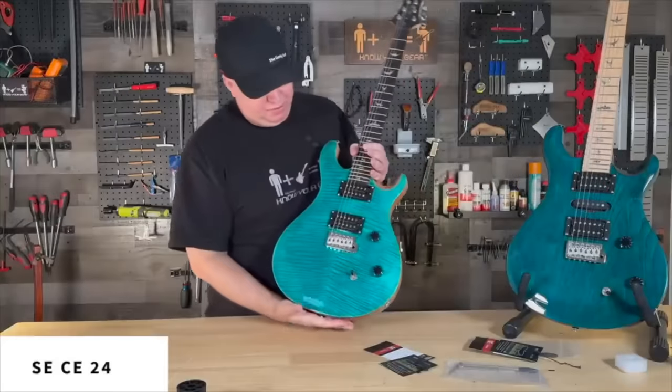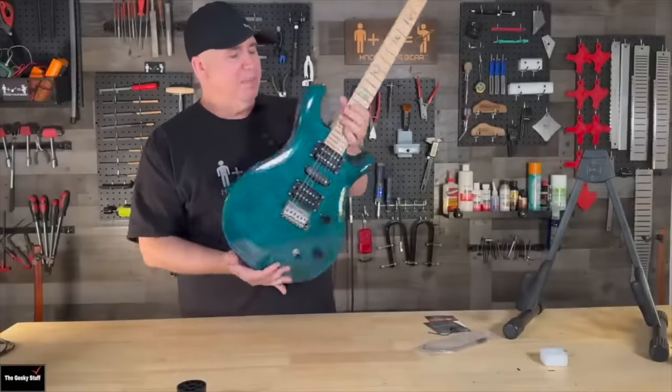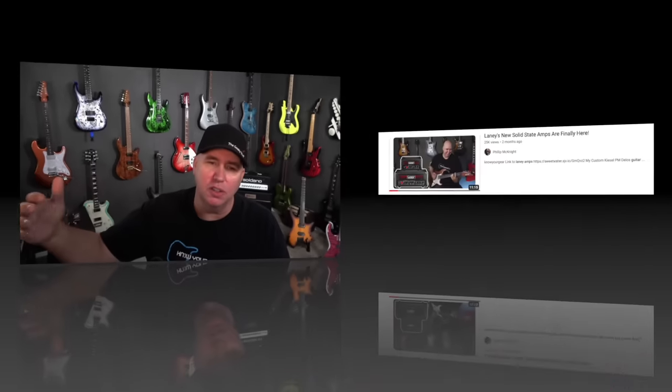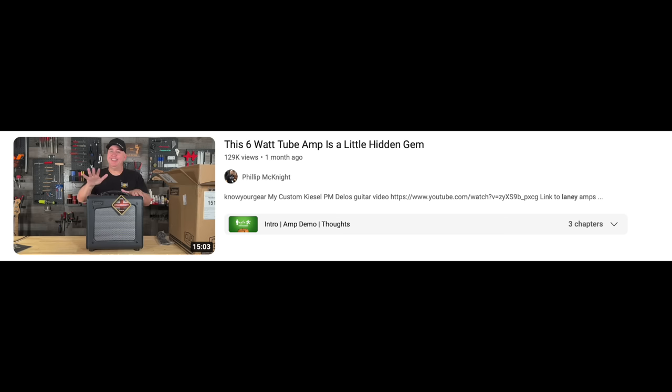For honorable mentions: the new PRS SE CE is a very cool guitar, and the Swamp Ash Special and quilted Custom 24 were great too. We gave away the Swamp Ash Special that PRS sent me — very cool. The SE line was absolutely killing it this year. Another honorable mention goes to Laney amps and their new solid-state series — my only critique is I wish the smaller one had reverb. I also got to check out the Cub, and I'm hoping to check out even more Laney amps in 2024.